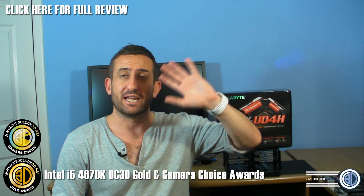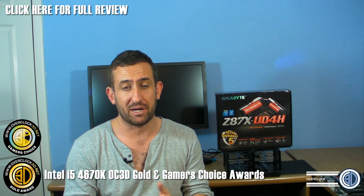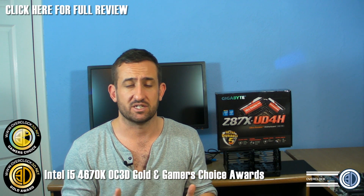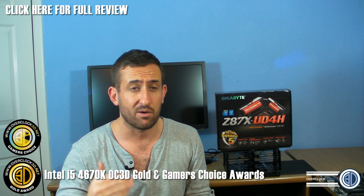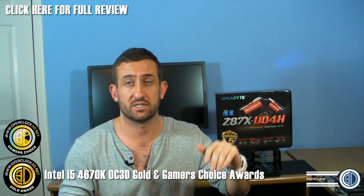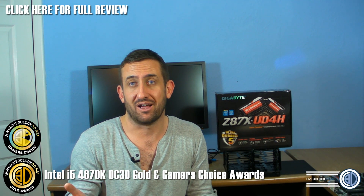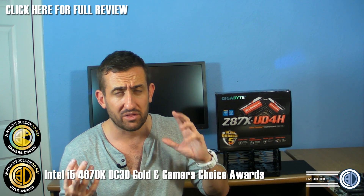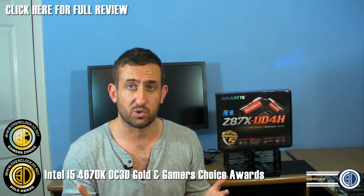So we've got overclocking sorted. Benchmarking: when you put it head-to-head with the 4770K, with things like Cinebench and the 3DMarks, there was blatantly going to be a difference, and there was. But strangely, when you went to PCMark, there wasn't a lot of difference at all — at times, there was nothing. So with the real-world stuff, there's really not a lot to go between them.